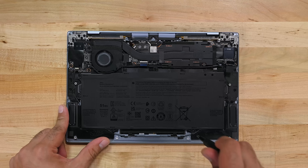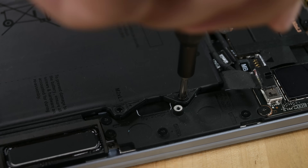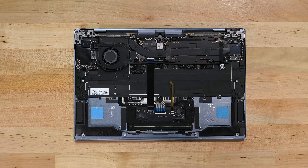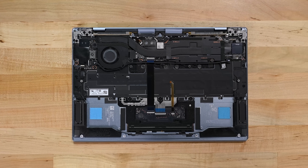The 51-watt-hour battery is immediately accessible and only held in place by standard Phillips screws. No glue. With the battery removed it's already looking a little empty in here, so we head right for the good stuff.